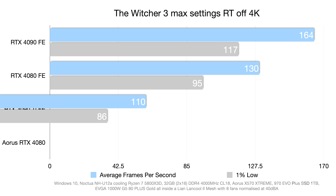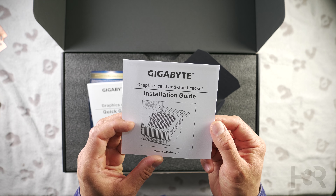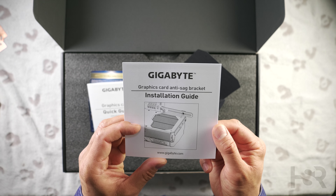Moving on to ray tracing benchmarks — a note that one-percent lows are not available for most RT tests, as this channel is run by a single person. These tests alone take one to two weeks to run properly, plus slide preparation, voiceover, research, price analysis, and video editing. However, there is a surprise with one-percent lows included for the last two RT games.